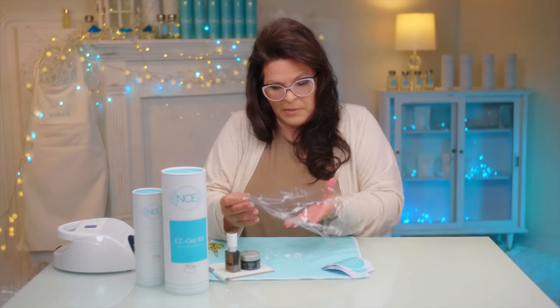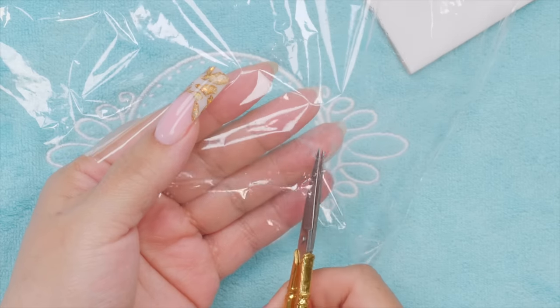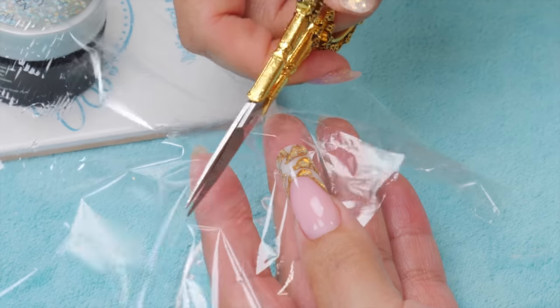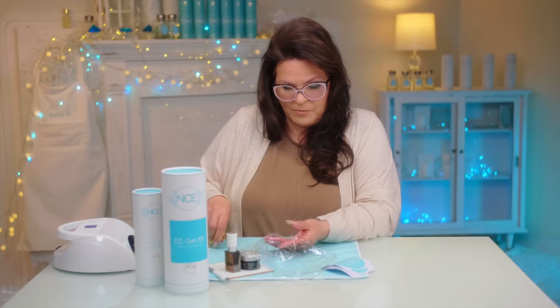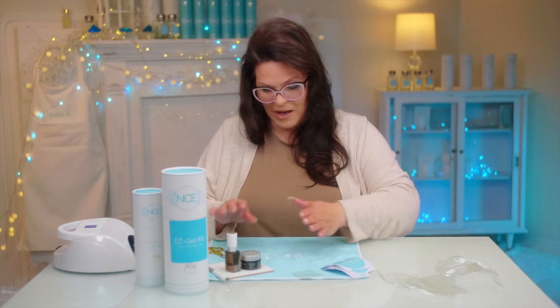First I'm going to cut my piece of saran wrap. I do kind of want to do that ahead of time, because you don't want to do it when your hands are all full of product, especially if it's sticky. I'm just cutting a big square — quite a bit bigger than the actual nail — just so you have some room to scrunch it up, because you do want it to scrunch up. Just put it aside; remember where you put it because it's kind of hard to see since it's see-through.